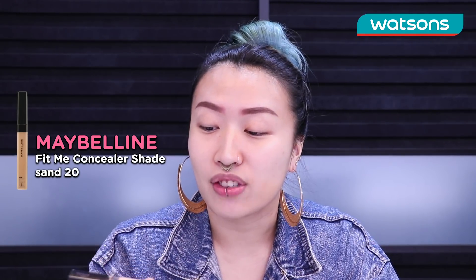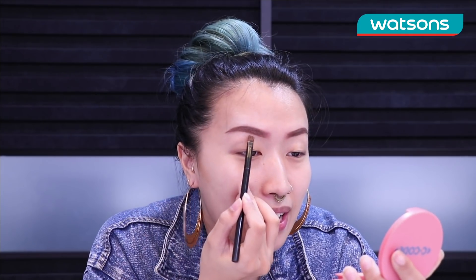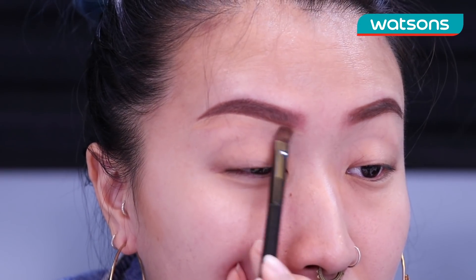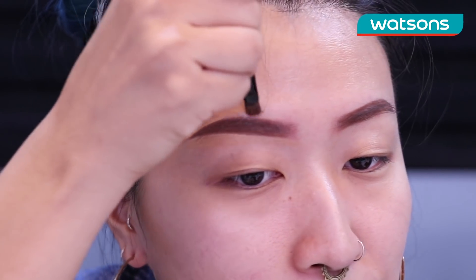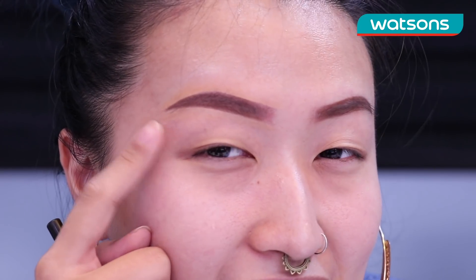Next we are going to use the Maybelline Fit Me Concealer in the shade Zen 20 and I'm gonna use this to carve out my eyebrow. Now this is a trick I really use to make sure that my eyebrow is nice and snatched. What I would do is take a flat brush and go under the eyebrow — this is gonna give your eyebrow a really defined shape. Can you see the difference between this one and this one? This one looks a little bit more rough around the edges and this one is really nice and sharp.